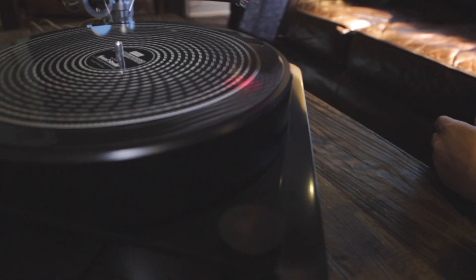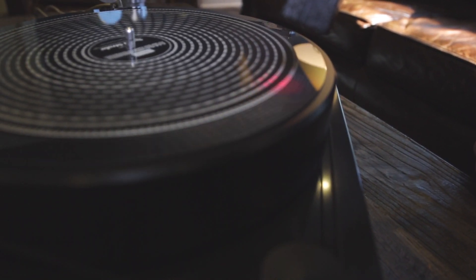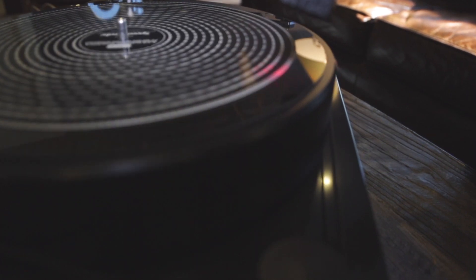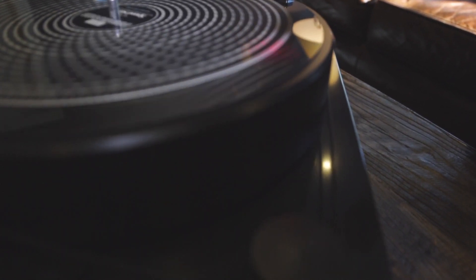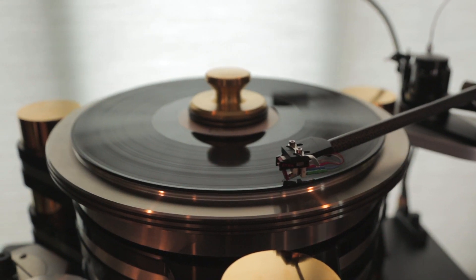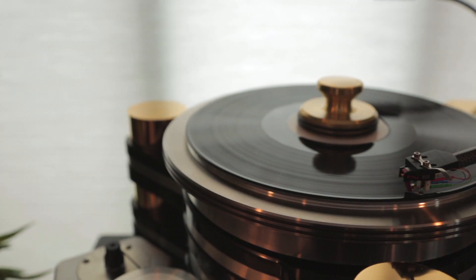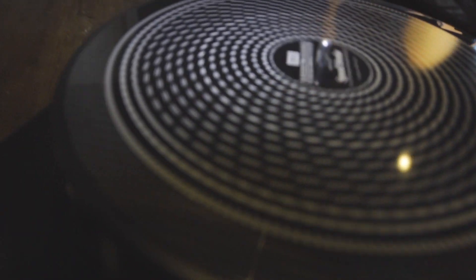The most popular tool for setting up the turntable speed is to use a strobe disc. A strobe disc has two disadvantages: accuracy based upon visual observations, and when the cantilever is landed on the record, the dragging force of the stylus — although very small — will slow the platter down ever so slightly. So a strobe disc will never totally be accurate.